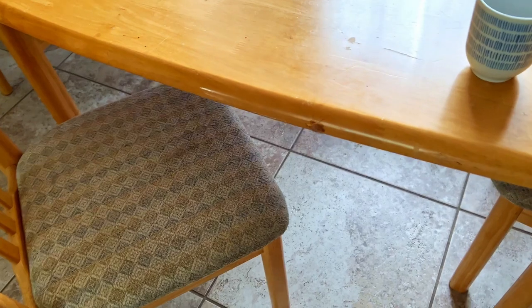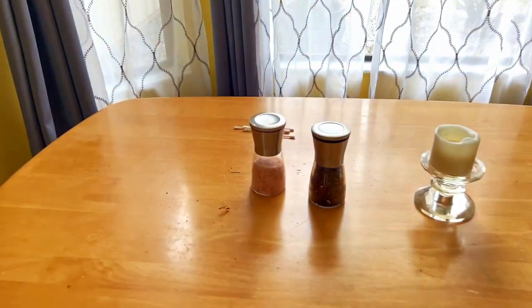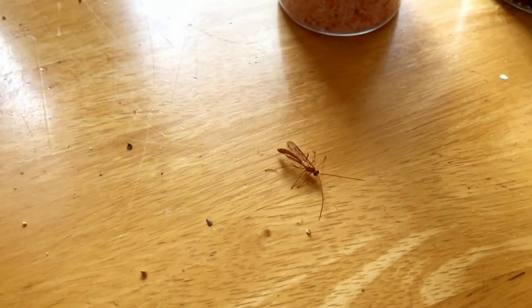Inside the house, my daughter said there's a weird bug, so come on in, let's take a look at this weird bug. Getting out of focus — there we go. See if I can get it up on my finger. It flies pretty well. We're obviously looking at a mosquito hawk.